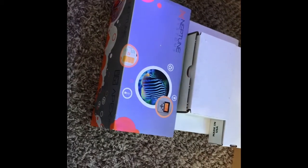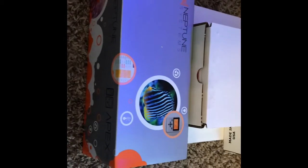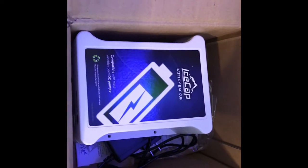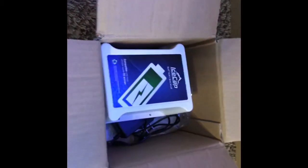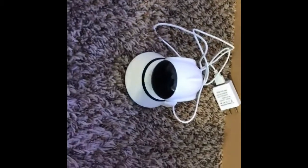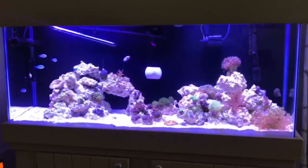I also picked up a few things for the tank. I got a Neptune Apex Junior, and with that I added a PC4 module and a pH Pro probe, just so I have the bare minimums for monitoring the tank. I also got an IceCap battery backup system for the tank in case the power goes out — that'll automatically kick in. And I got an IR camera so I can view the tank while I'm gone.